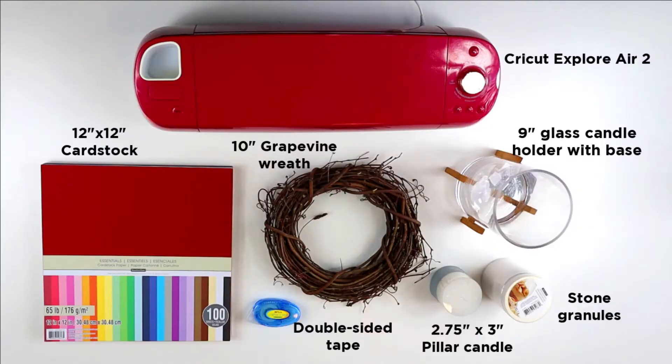For this project, you're going to need a Cricut machine. I'm using a Cricut Explore Air 2, but feel free to use what you have on hand. You'll also need some 12-inch by 12-inch cardstock, a 10-inch grapevine wreath, a 9-inch glass candle holder with or without the base, some double-sided tape, a 2.75-inch by 3-inch pillar candle, and some sand or stone granules. I found all of these supplies at my local Michaels, but you can also get them on Michaels.com.